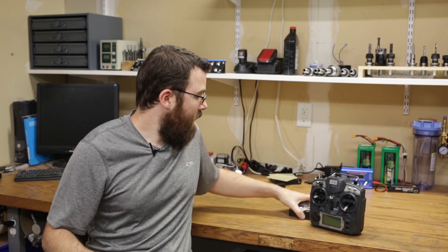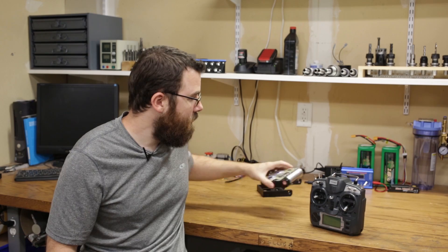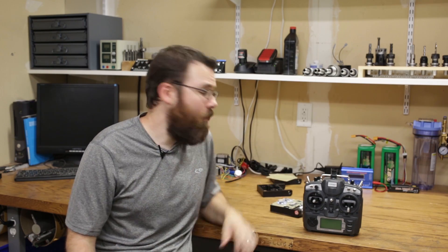And there you have it — that is the weapon for Sergeant Cuddles, with the design and everything else. In part three, we're going to talk about the electronic system and all the controls and electronics that go into powering this little combat robot.